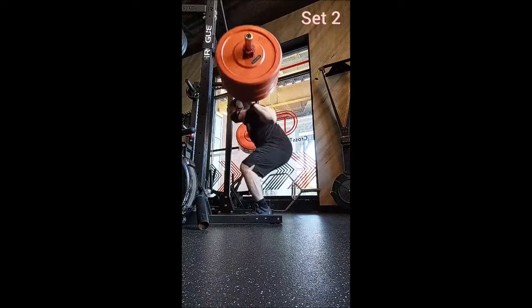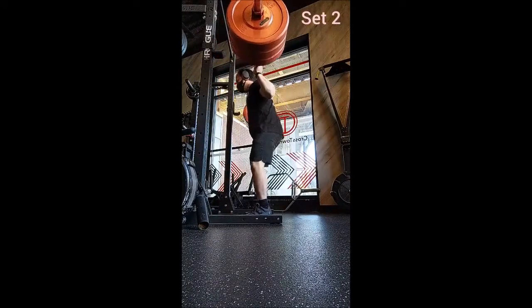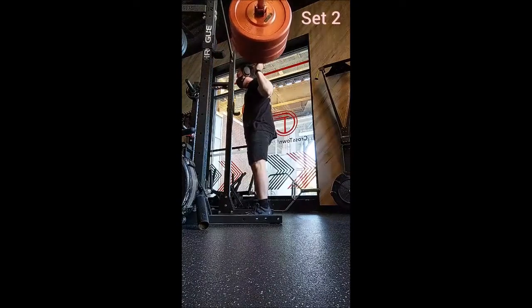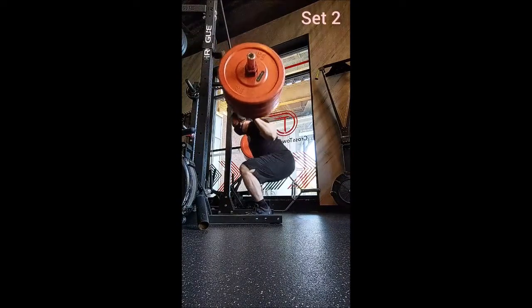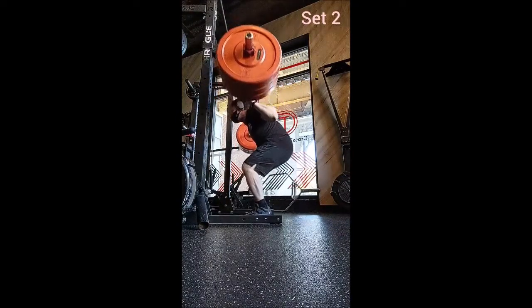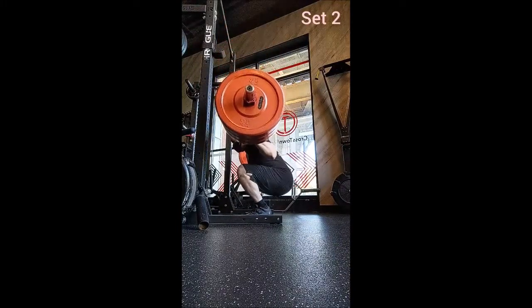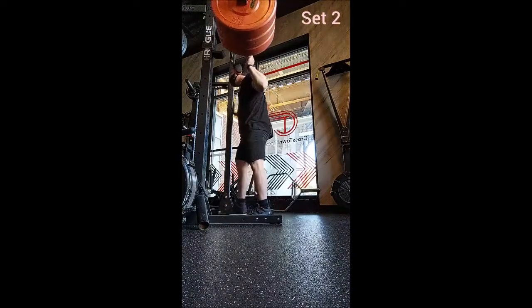Today I decided to do what I normally would, which is three triples of a primer. I chose the tall snatch — I was between that and a drop snatch and just went with the tall snatch for no particular reason. Then for warm-up sets for the squat, I did a set of five with 135, a set of four with 185.